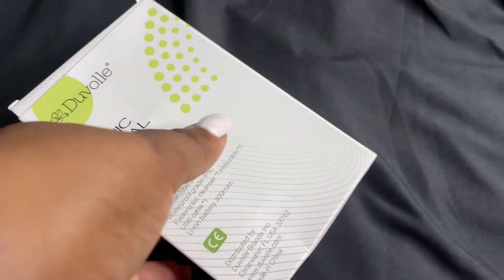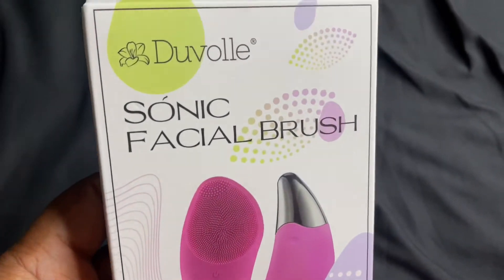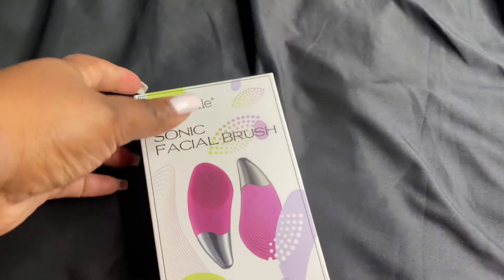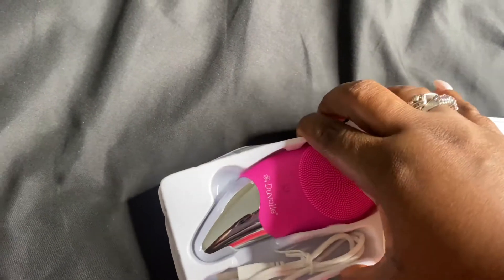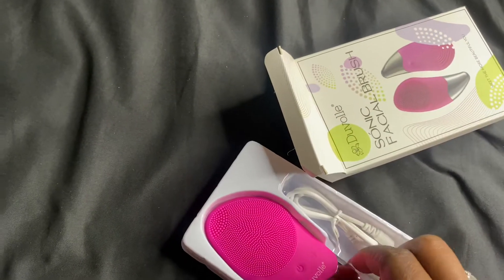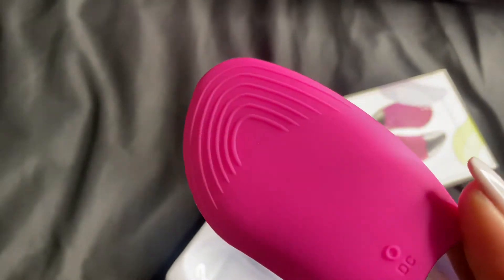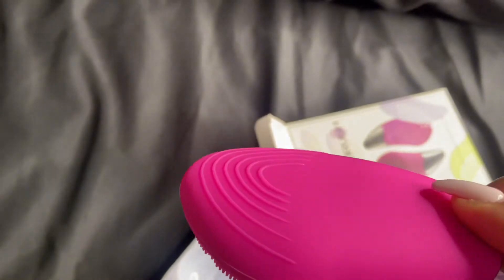What's up flavor fam, I know it's been a little minute but I'm here with you guys to do a little review on this duo sonic facial brush. They sent me this in the mail and I was super duper excited because they sent me a brush before and I love using it. They gave me this to add to my new routine, and I was super duper excited because it does massage your face, smooths skin and wrinkles, and increases blood flow.